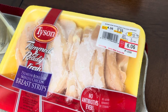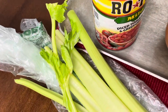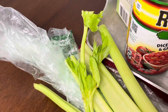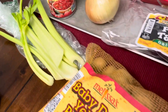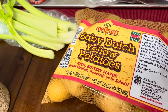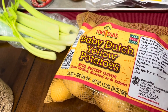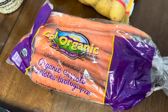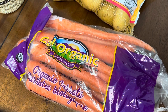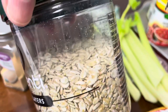We also have a package of chicken breasts — we use about three-fourths of the package. We have some celery; you only need a few stalks, and make sure to keep the leaves because they add good flavor. We've got one package of baby Dutch yellow potatoes — any kind of potato would work, but these are great for soup. We also included carrots; we used about three-fourths of a one-pound bag.